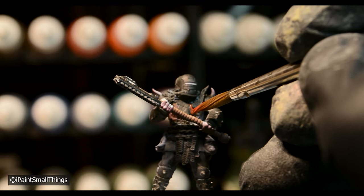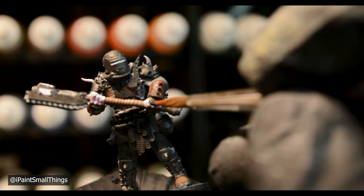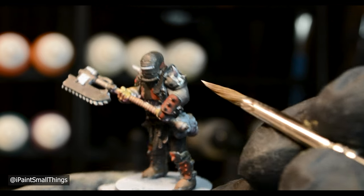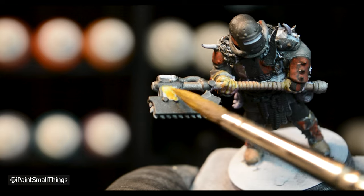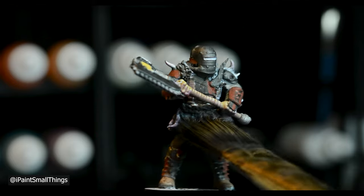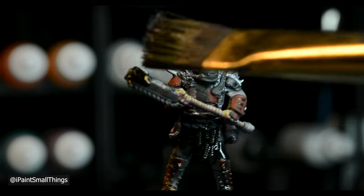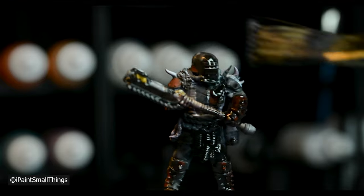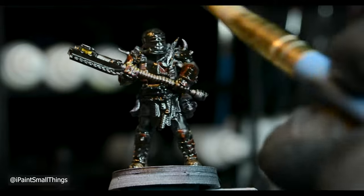I kept checking in-game to make sure I wasn't missing any markings. After base coating, I applied an all-over oil wash using a 50-50 mix of black and burnt umber oil paints, mixed with a pipette of mineral spirits. Then I wiped away the excess with a clean brush.